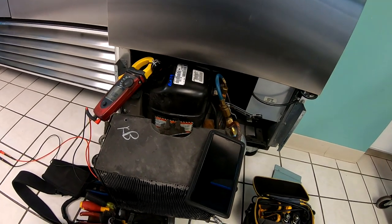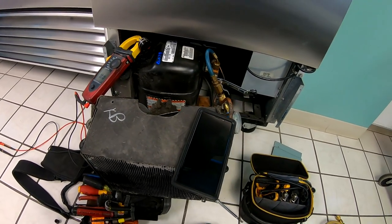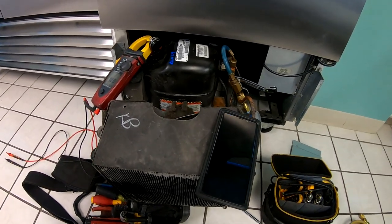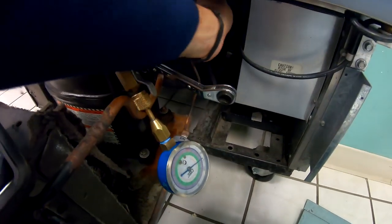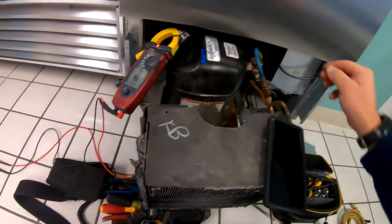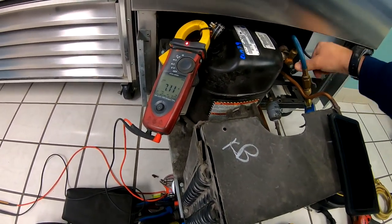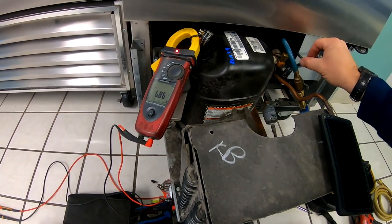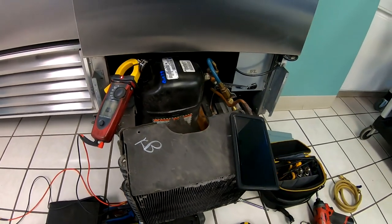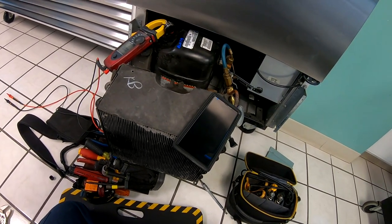Has the evaporator been replaced yet? You don't know — it may have been, may not have been. How long ago was that? Was it just the compressor changed and they changed the capillary tube? Hard to say. Normally you would do a short cycle like this. That would clamp down on that to regulate it. May have to call True and check with them, see if that's the right compressor.